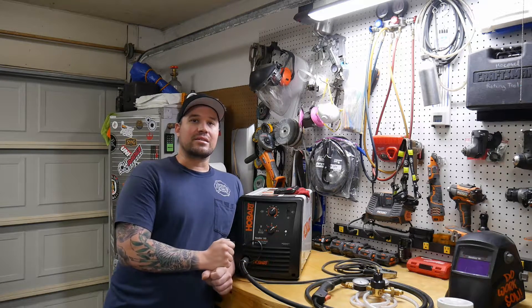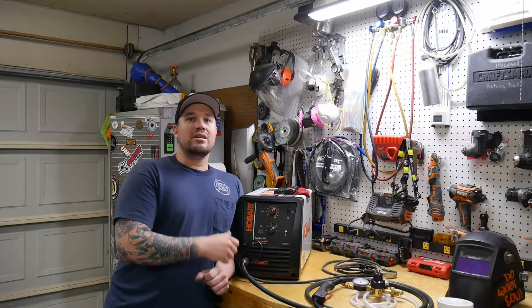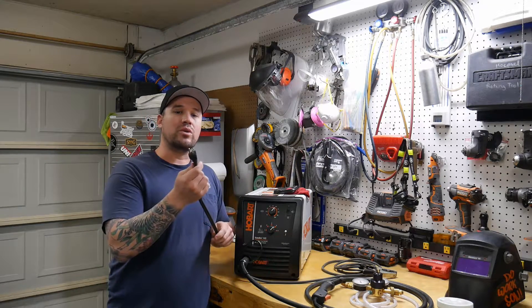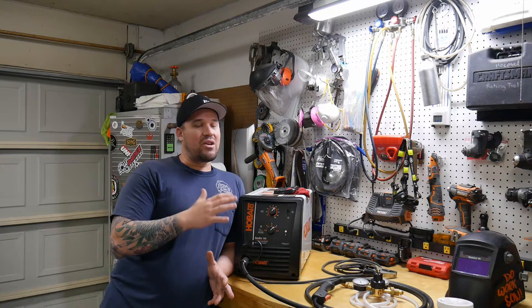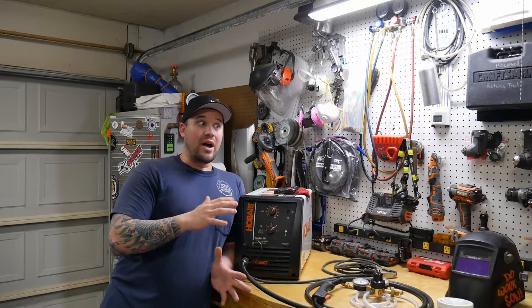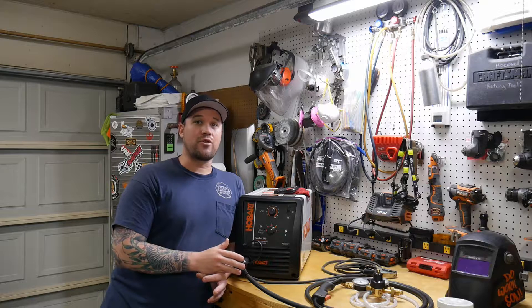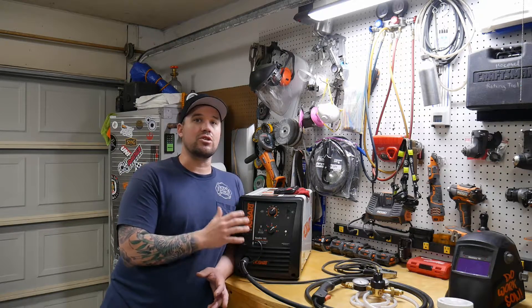One of the biggest things I took into consideration was the type of power source it requires. I didn't know how easy it was to wire up 230 volt, so this machine being 115 volt — a standard three-prong house outlet — was appealing since every garage pretty much has at least one. The only thing keeping you from a 230 volt plug is needing at least two breaker slots for a 50 amp breaker, and the cost to contact an electrician to run more power from the pole. If you're not going to use the machine a lot, upgrading your wiring might not be beneficial.